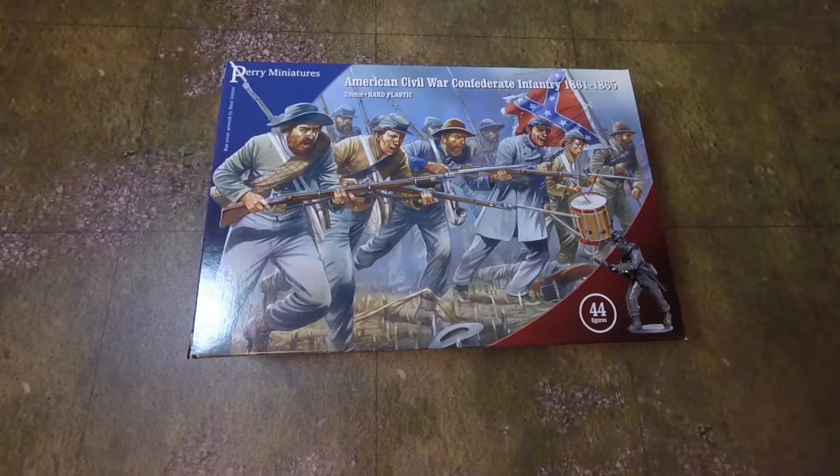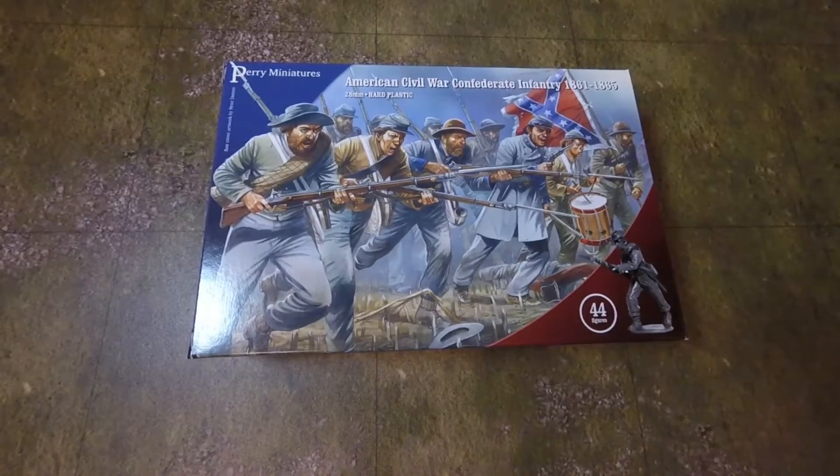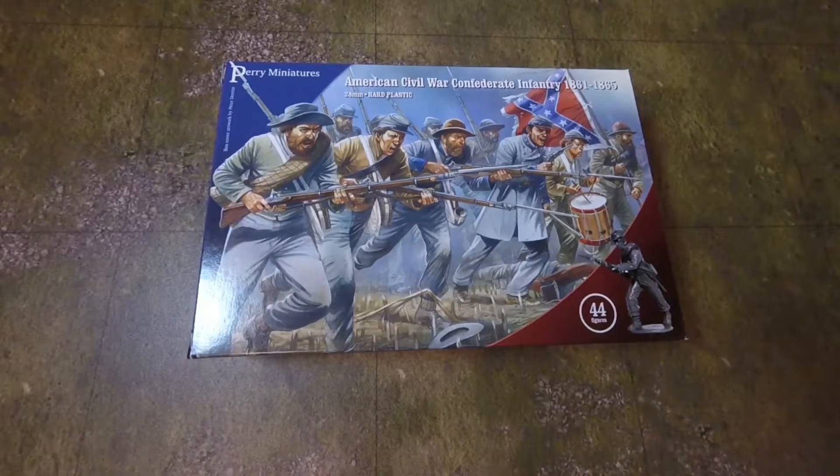Greetings and salutations, this is Emperor Vespasian and his trusty sidekick. Today we're going to be doing another unboxing video. We seem to be doing a lot of these — some of them we're going for us, some of them we're actually selling, so it's a different thing. We ended up with a lot of them.